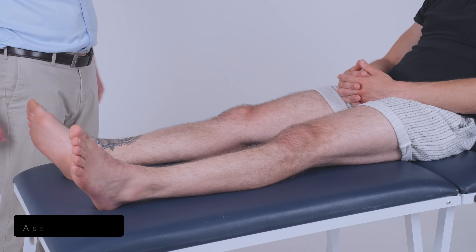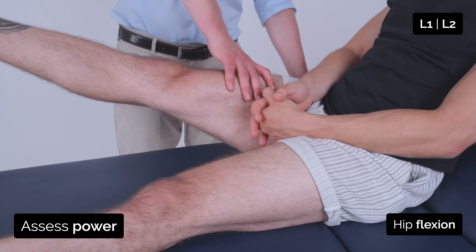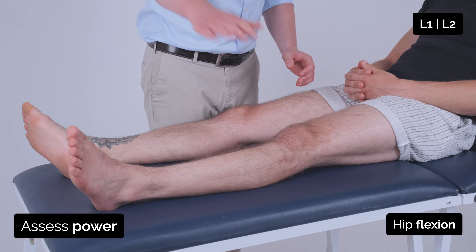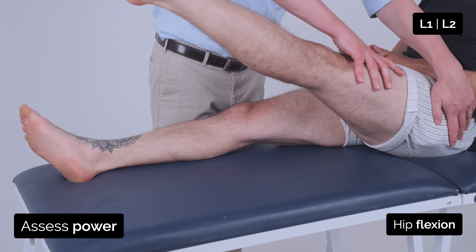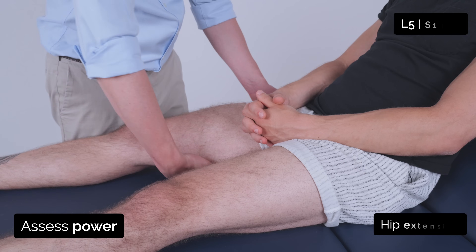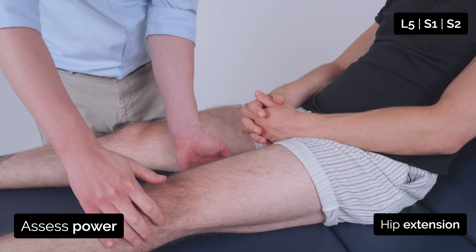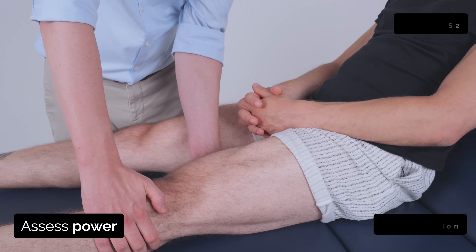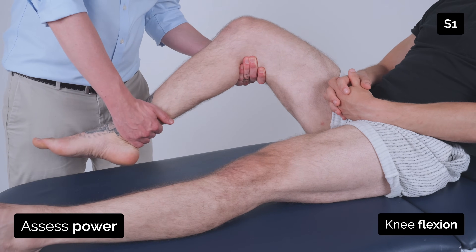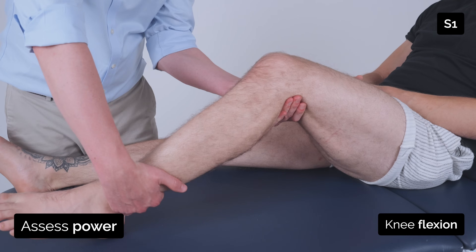Good. So I'm going to test the strength in your legs now. If you can lift this leg straight up off the bed and stop me from pushing it down. Good, and just relax. And lift this leg up straight off the bed and stop me from pushing it down. Good, and just relax. I'm going to place my hand underneath your leg — if you can push it down into the bed. Good, and stop me from lifting it. Good. So I'm just going to bend your knee — bring your ankle back towards you. Good, and relax.